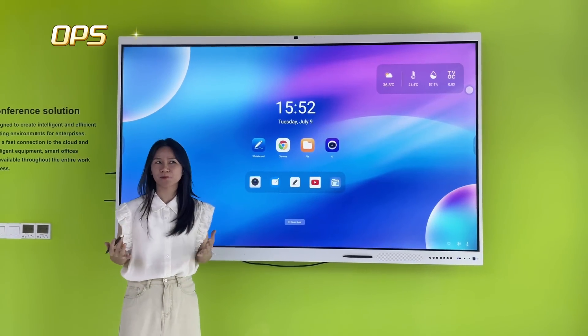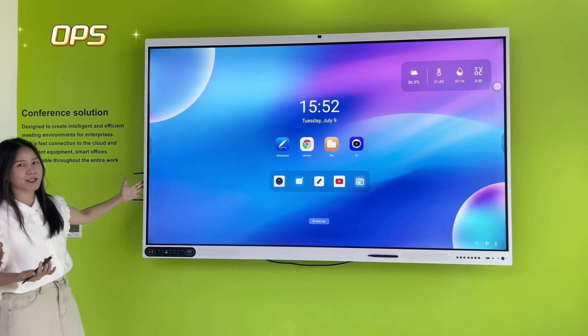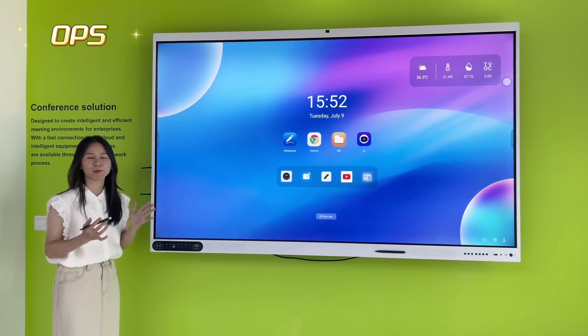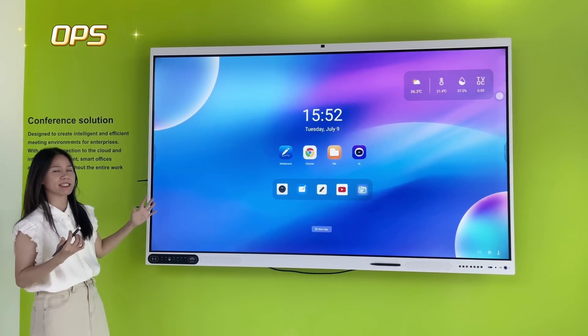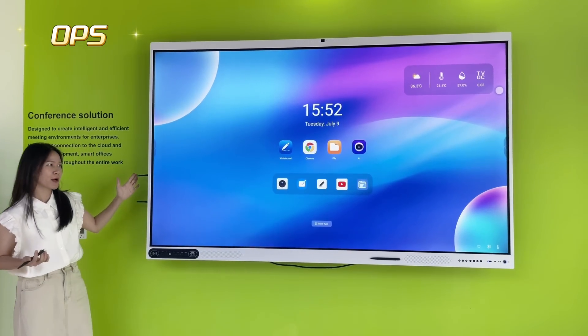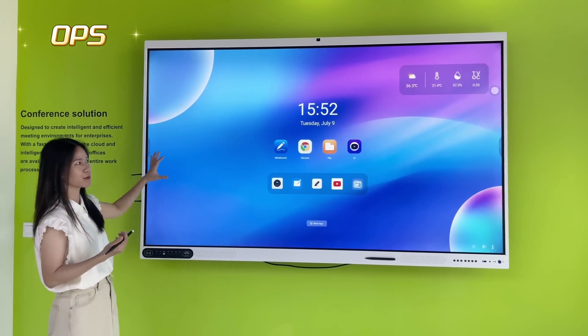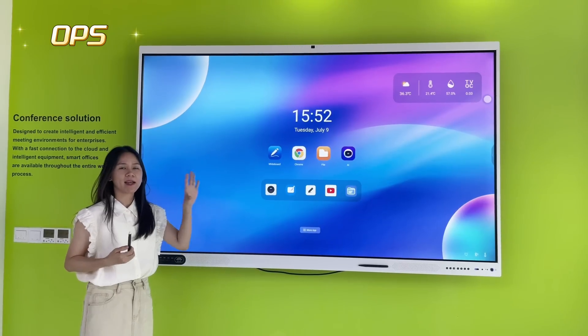Last but not least, this system has a built-in OPS slot at the back, so you can install different sizes of OPS modules. It supports both EU standard and OPS C standard, so you can run a Windows system. The base system is Android with RAM options of 8 GB, 16 GB, or 32 GB.